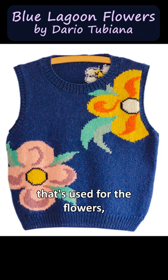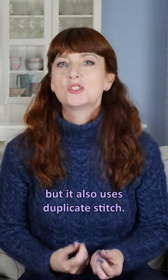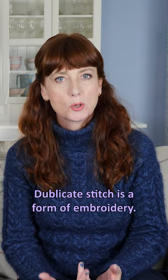Intarsia is the technique that's used for the flowers, but it also uses duplicate stitch. Duplicate stitch is a form of embroidery.